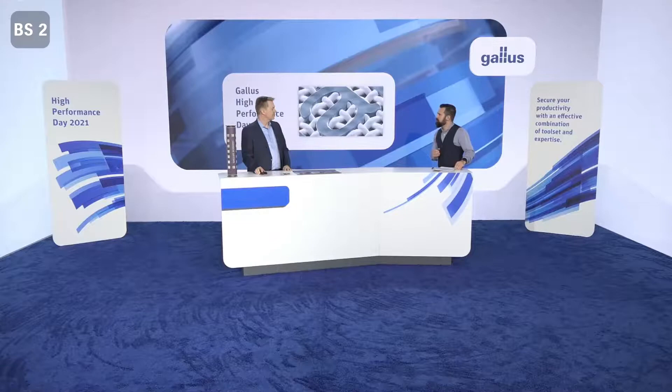So let me start with the general question: how does state-of-the-art screen printing look like today? Screen printing is a very easy and flexible print system. Print plates can be exposed in a digital workflow, the washing of the screen plates is fully automated, and the mounting with special tooling is easy and secure. We will show you in the next minutes how this can be done.